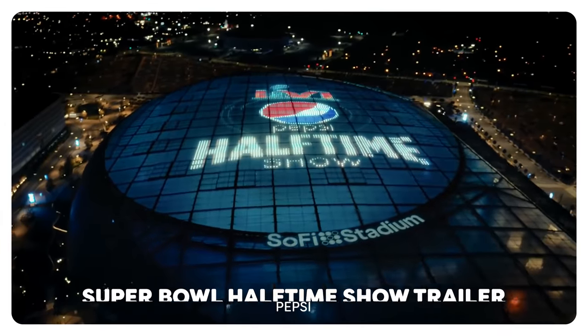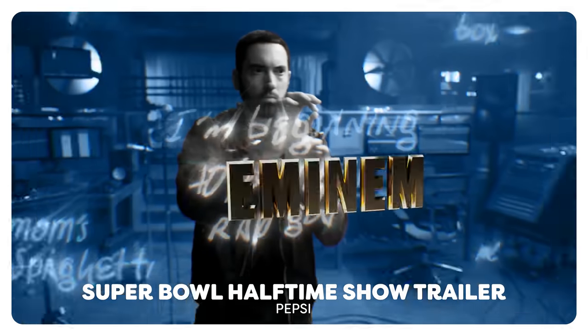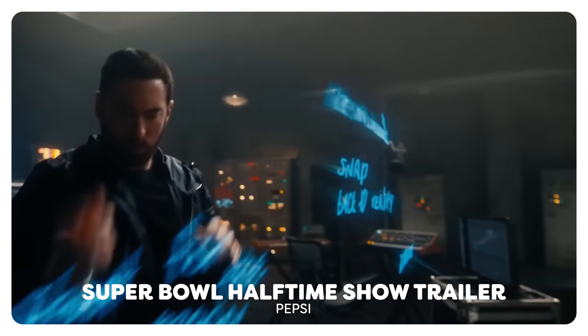With the Super Bowl coming up, Pepsi already released their halftime show trailer where you can see all the different artists performing. In there you can see Eminem throwing text to himself in a 3D space, and it looks super cool. And that is exactly what we'll be recreating today.